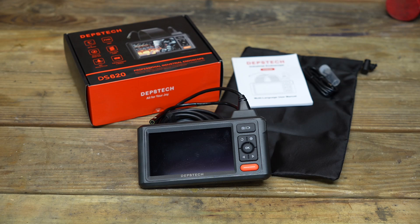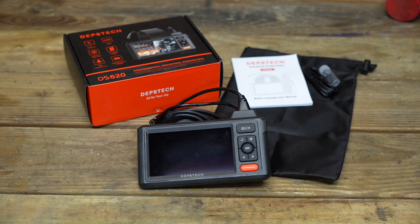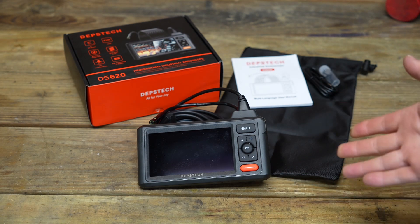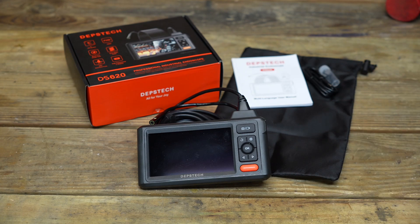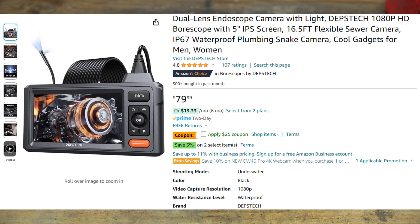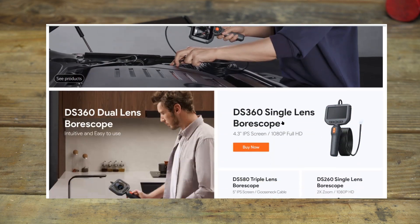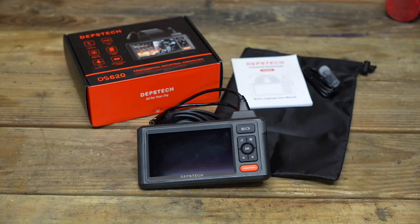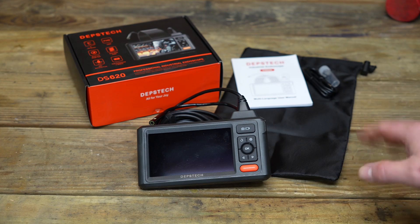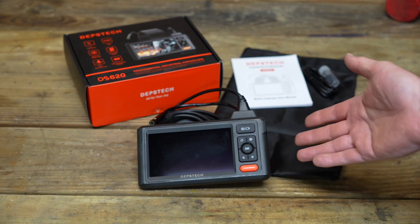My final thoughts on this inspection camera: I really like it. I like the fact that it's extremely clear, the screen is easy to see, and it's pretty easy to operate. Some inspection cameras I keep having to go back to the instruction manual, but this has a built-in tutorial making that super easy. At the time of this video it retails for $80, but there's a $25 clippable coupon on Amazon making it about $55. Depstek has been making inspection cameras for about 10 years and they know how to build them reliably, so I wouldn't be afraid to buy this. One thing to keep in mind: it does not come with an SD card — you have to provide your own if you want to take pictures and record video.